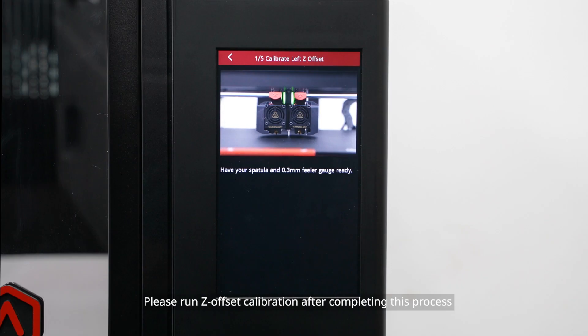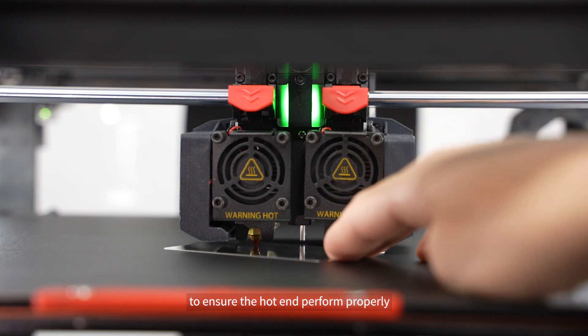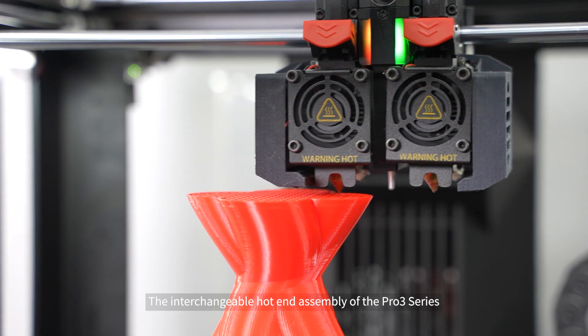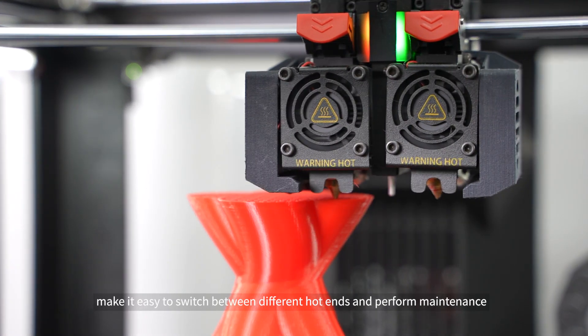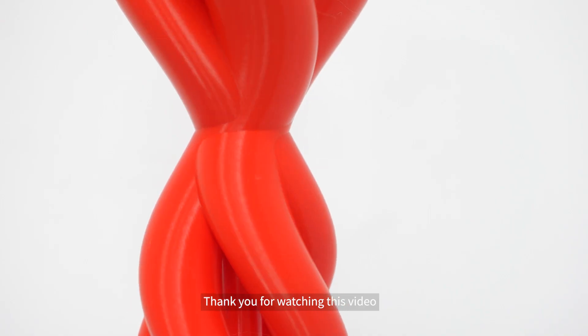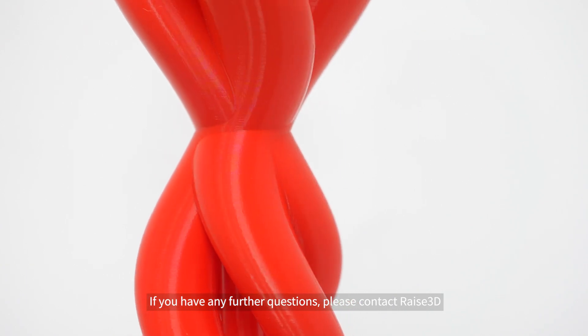The process of removing and installing an interchangeable hot end assembly is now complete. Please run Z offset calibration after completing this process to ensure the hot end performs properly. The interchangeable hot end assembly of the Pro 3 series makes it easy to switch between different hot ends and perform maintenance. Thank you for watching — if you have any further questions, please contact Raise3D.